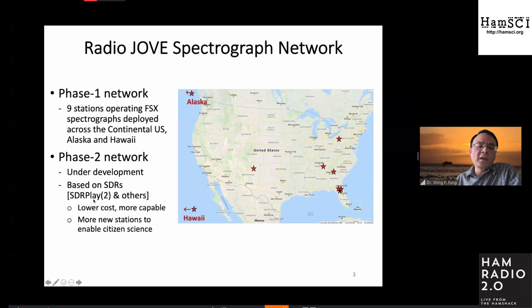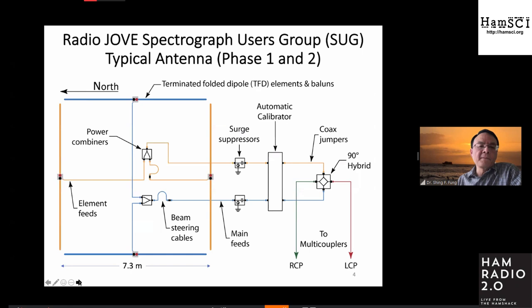Our phase two development will be based on SDR units. Currently, a number of team members are working with SDR platforms to identify the best unit for us to work with. The idea of going to SDR is the low cost and perhaps more capable unit, so we can build more stations. Some of our team members have already talked to Tangerine SDR developers, so potentially we can work together and come up with a workable unit both for HEMSci's purposes and for Radio Jove observations.